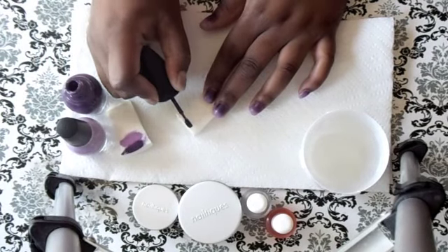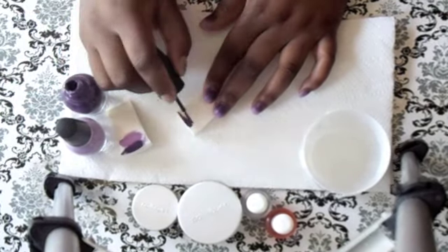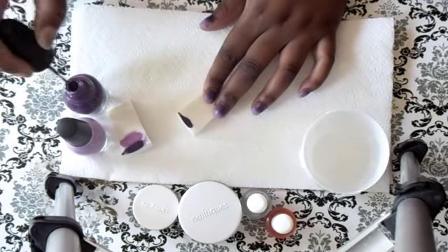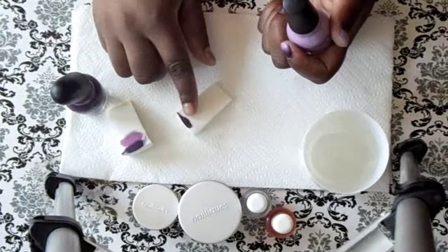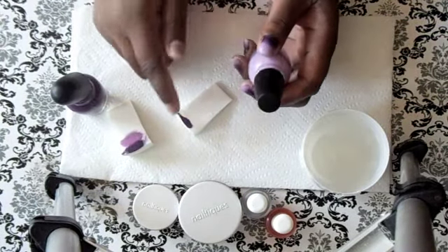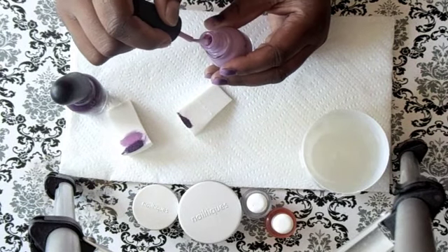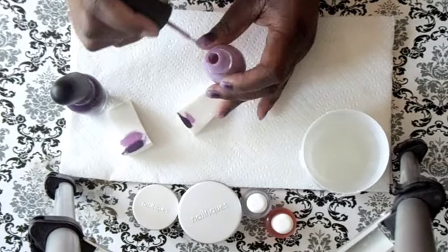So I'm just going to place a line of color about a quarter of an inch thick — it depends on how long the nails are. Since I want the darkest color to be at the root of my nail, I'm putting it at the top, and then I want the lightest to be at the bottom, so I'm going to put the light color just at the bottom.